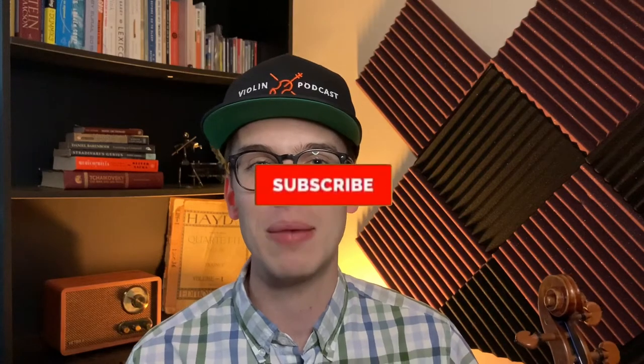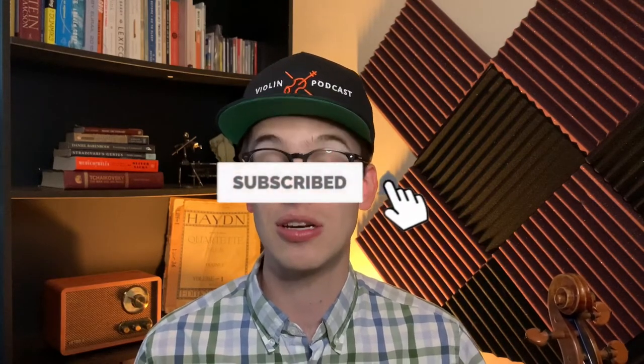Hi there, my name is Eric. If we're meeting for the first time, welcome to this series Back to Basics with Eric. If you haven't done so already, please make sure to hit the subscribe button, hit the bell notifications, and also like the video. That helps me as a content creator to provide more videos for you.